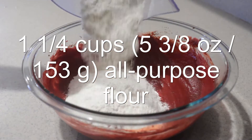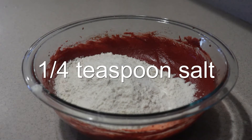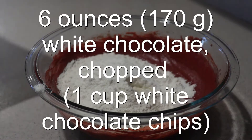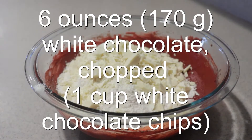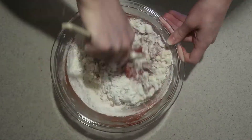Then add in the flour, salt, white vinegar, and chopped white chocolate, or you can use chocolate chips. Mix them in just until they're combined. Try not to over mix the batter.